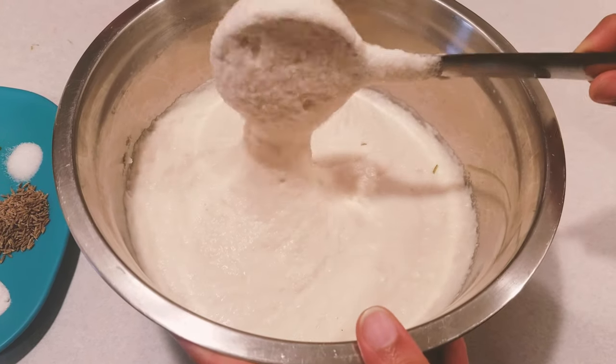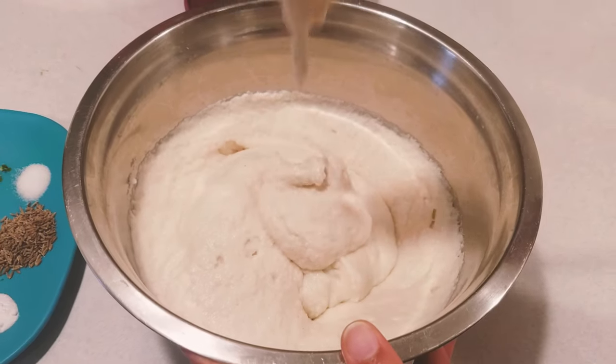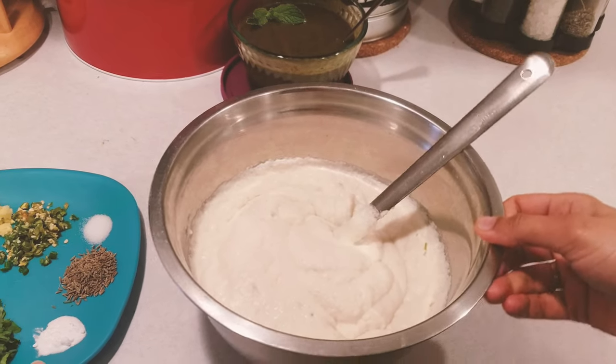I have fermented the batter for eight hours. This is the consistency after fermentation. For these tots, we need to add some spices now.